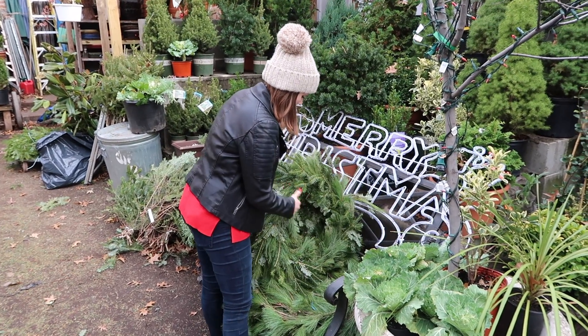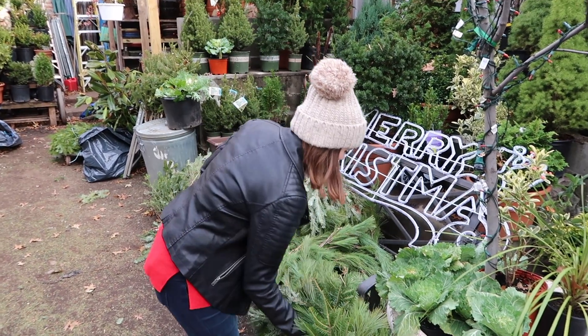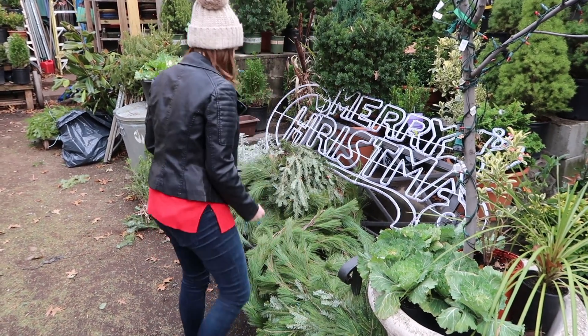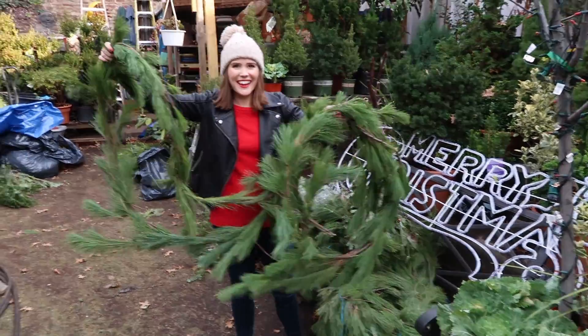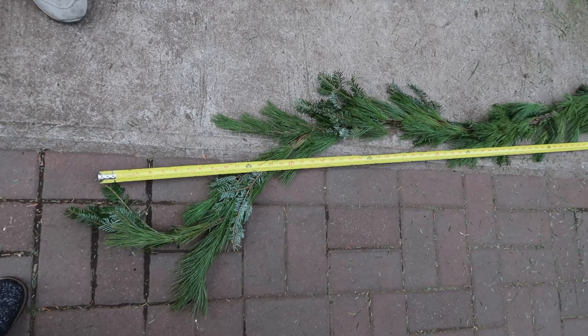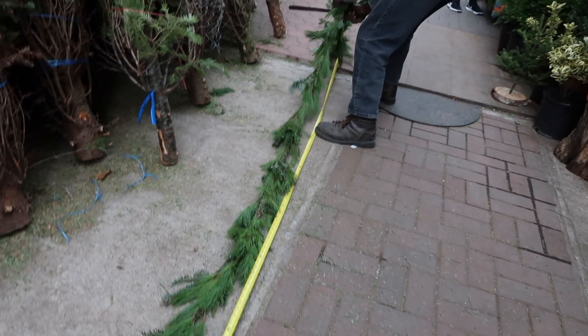The first place that I went was to my local nursery, where I was able to look through a bunch of different kinds of garland. I ended up finding a mixed rope that I really liked — it had a bunch of different kinds of pine on it — and I had them cut this into two separate yards and tie those together.